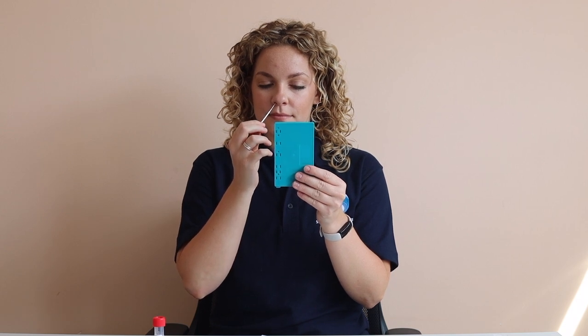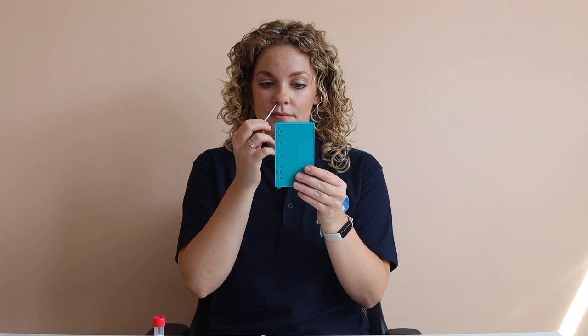Using the same swab, carefully insert vertically into one nostril, approximately two to three centimetres. Rotate the swab five times, then leave it in position for five to ten seconds.